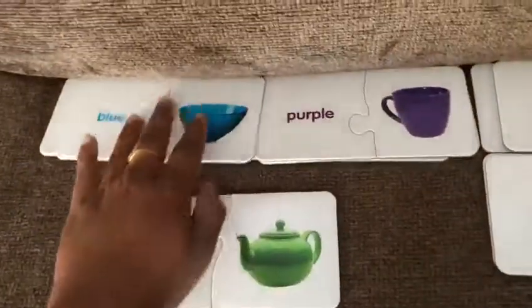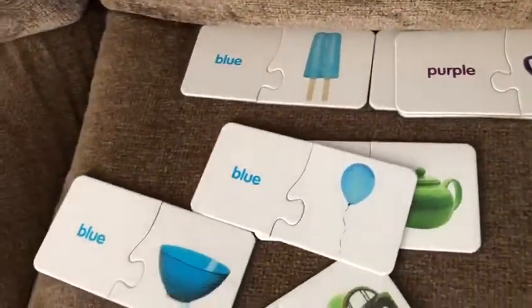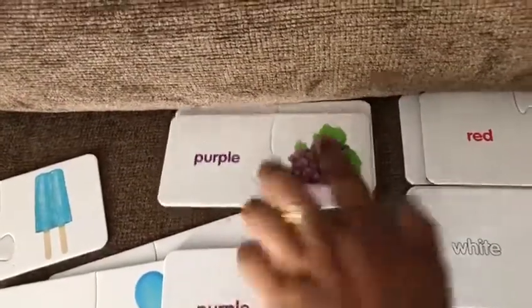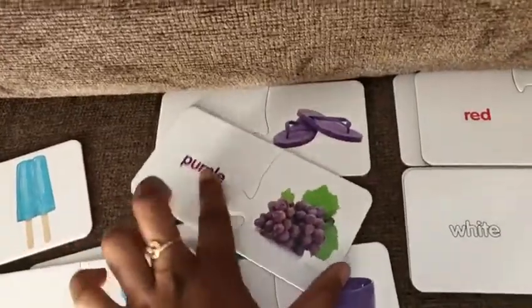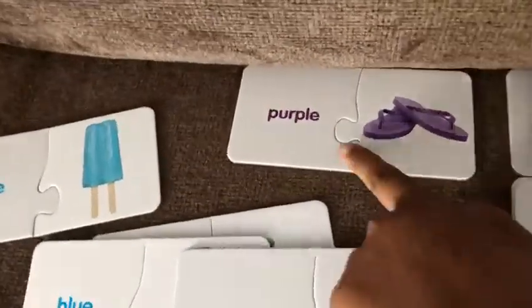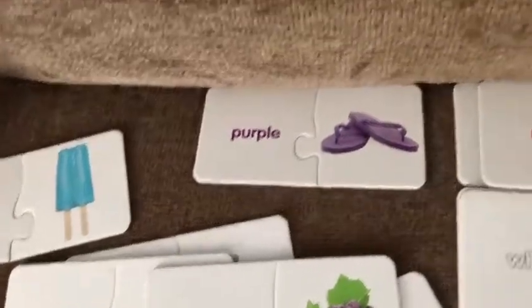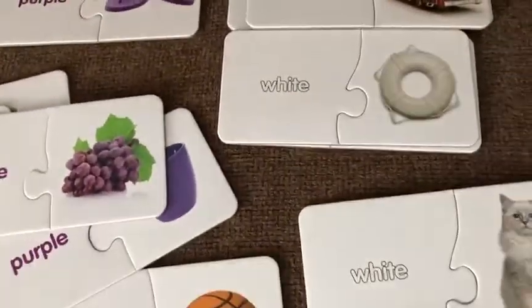And then what is this? Blue bell. Very good. What is this? Very good. And then what is this? Look, the color. No, no, look, this color. Good job. What is this? Ranch, ranch, baby. Purple, purple flip-flops or sandals.